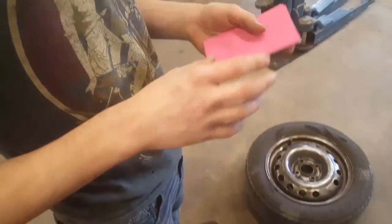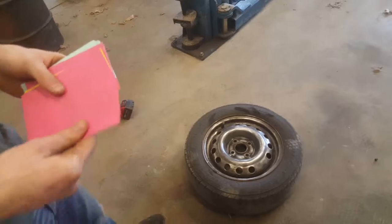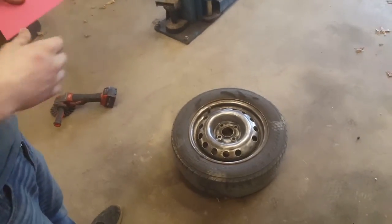The first step in the painting process is to use note cards or whatever you want to get around the rim of the tire.